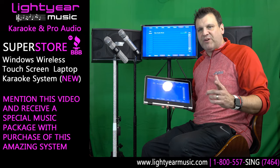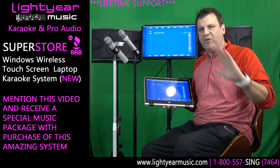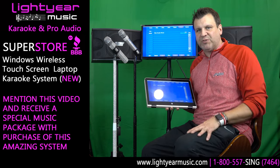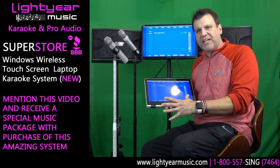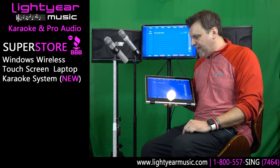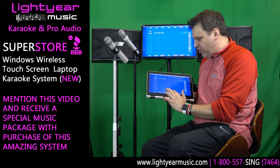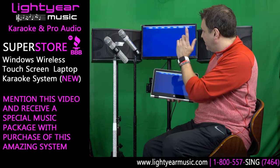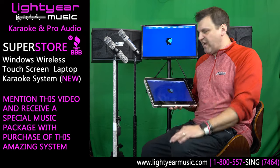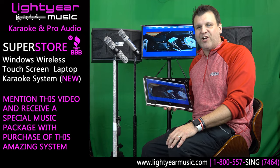I want to remember to tell you that we have our lifetime support, so when you buy this you're not on your own. Lightyear Music has been in business for 26 years and we have a great customer support team. We have music packages for this — we're going to give you a thousand free songs today with this video, so just mention that. I'm going to select Blue Suede Shoes and show you how simple it is to play this, all wirelessly, hands-free. Beautiful setup. Thank you for watching. My name is Chuck from Lightyear Music.